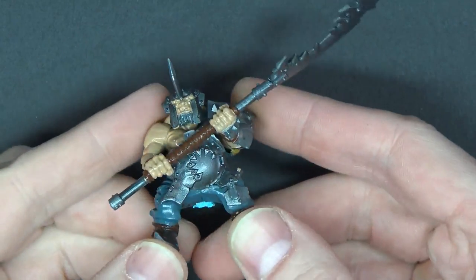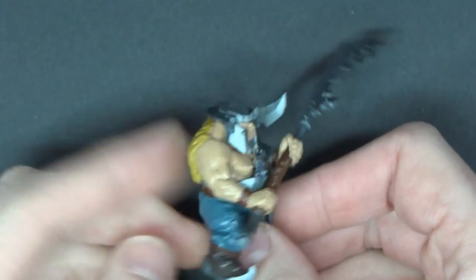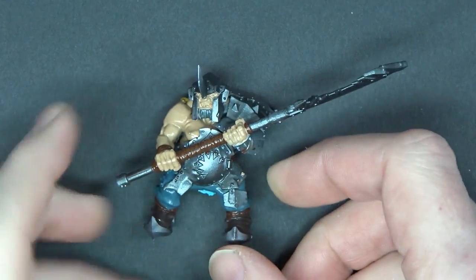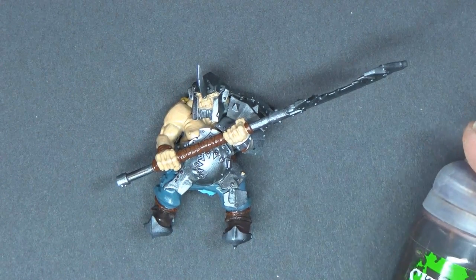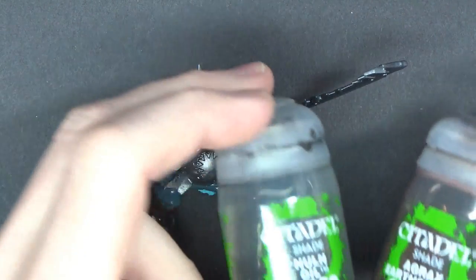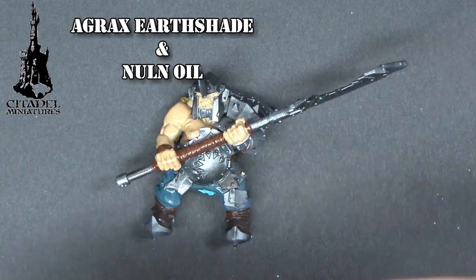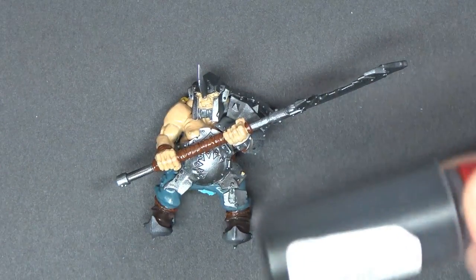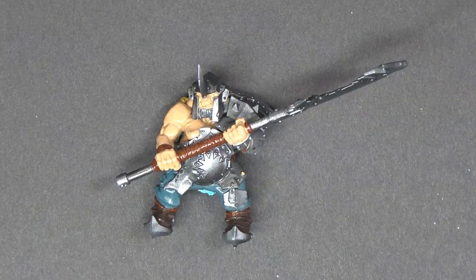First up, we're going to work on the rider. Seeing how there's so much metal surface here, we are going to hit this up with our custom mix of the gloss Agrax and the gloss Nuln Oil, which we mixed together a couple of videos ago into a custom mix right here, which is all gloss.